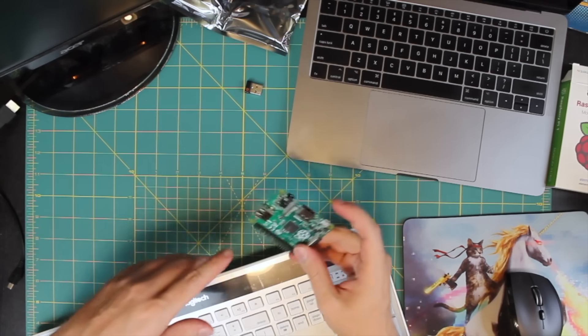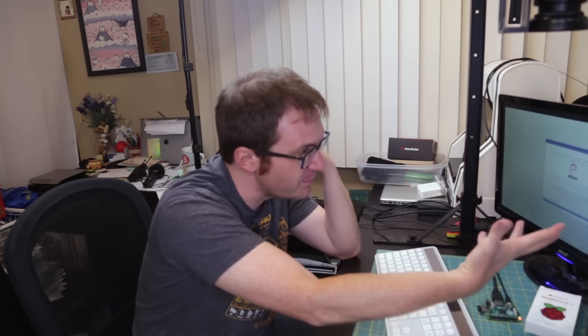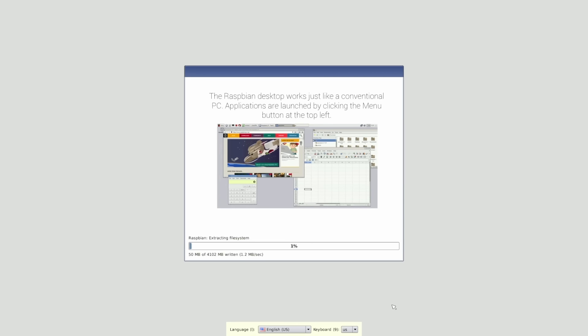The thing about the A is it only has the one USB port, so we're just fine. The Raspbian desktop works just like a conventional PC — because it is a conventional PC, sort of. It's just on a small thing.